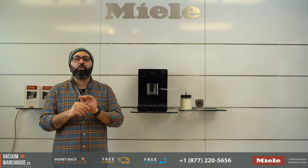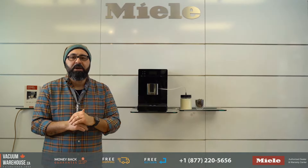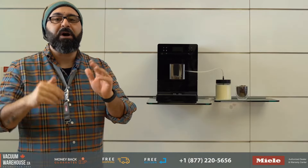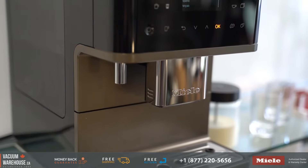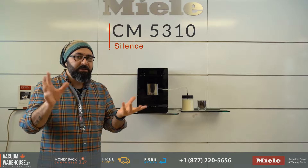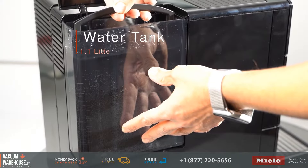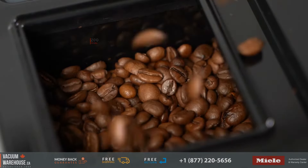My first question, if you're looking to learn more about the CM5310, is it the right machine for you? Miele has three different lineups of coffee machines: the CM5, CM6, and the CM7. These are countertop super automatic coffee machines, and the CM5310 Silence is the entry level to that family. That means it has the smallest water container at 1.1 liters and the smallest bean hopper at 200 grams.